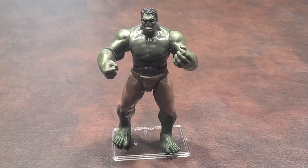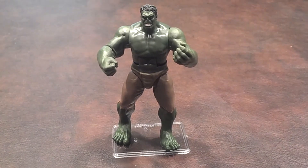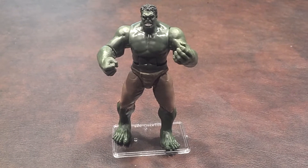Here's a quick review of the Gamma Strike Hulk figure that was produced by Hasbro as a part of the Marvel Avengers line of products.